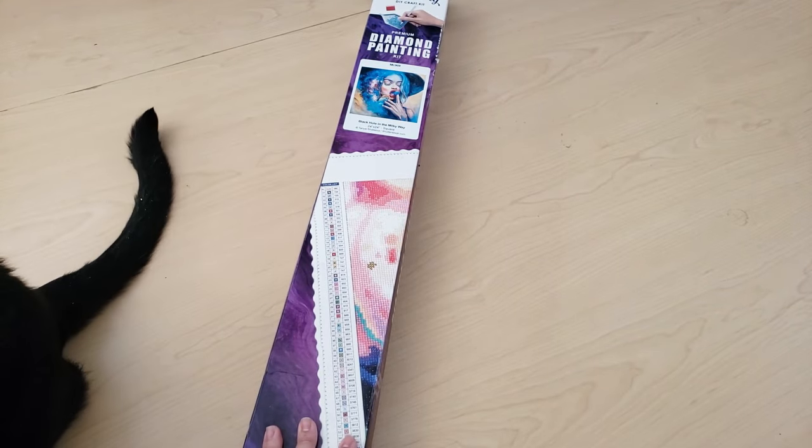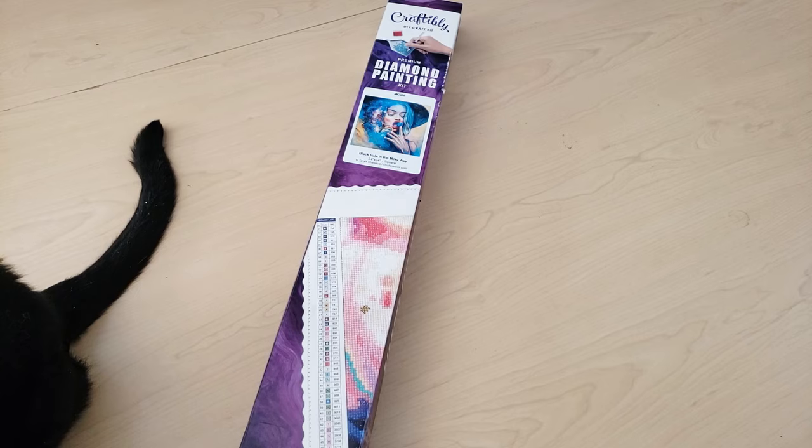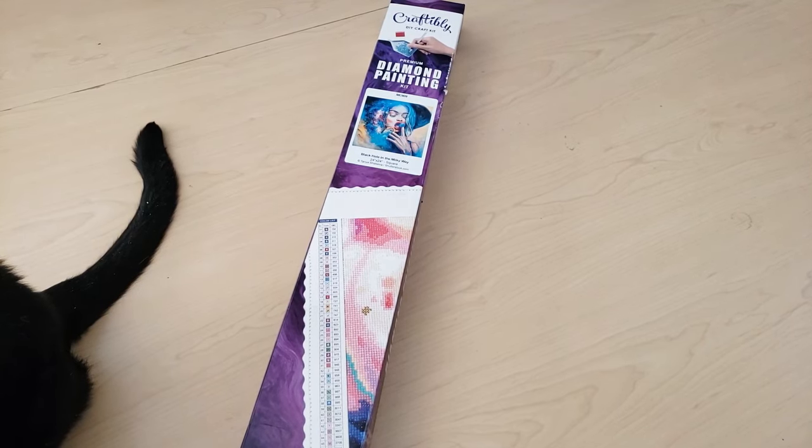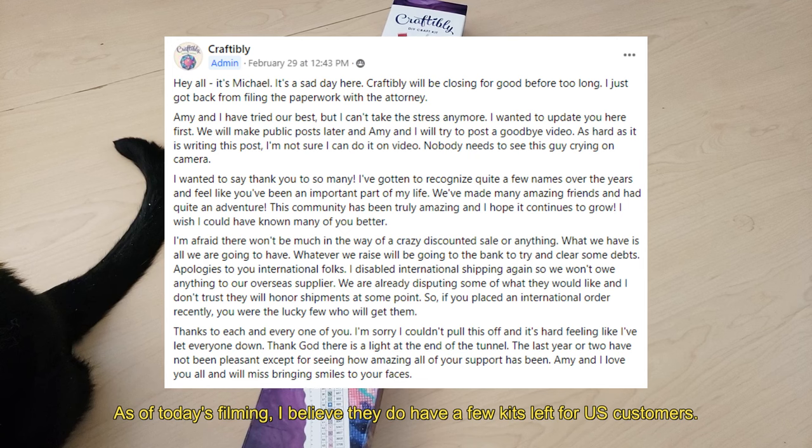I thought filming a Craftably unboxing would be appropriate right now just because they are closing their doors. Craftably announced in their Facebook group, or maybe even somewhere else, that they are closing down.